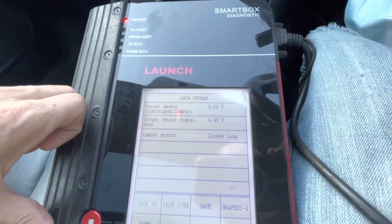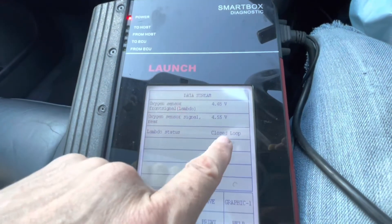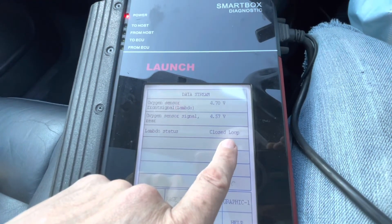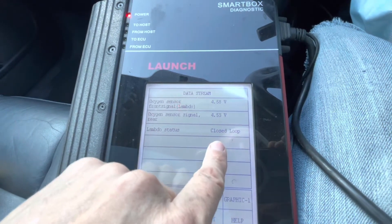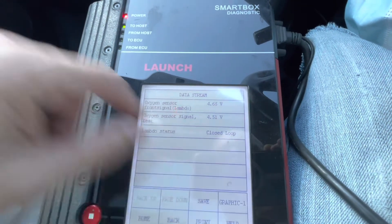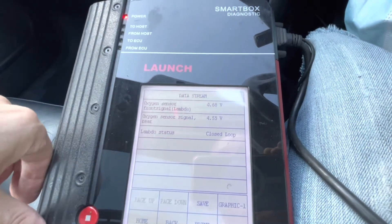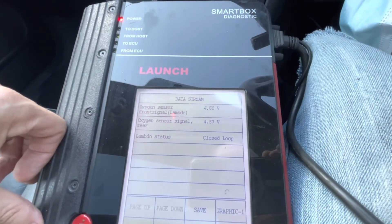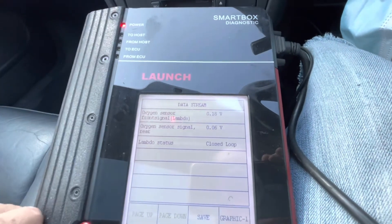We also have a closed loop now. Before, I was getting closed loop on and off — occasionally open, but most of the time it was open. If you have an open loop, the system is going to generate a fault code. So there are the figures — if I rev the engine we still get pretty similar figures.